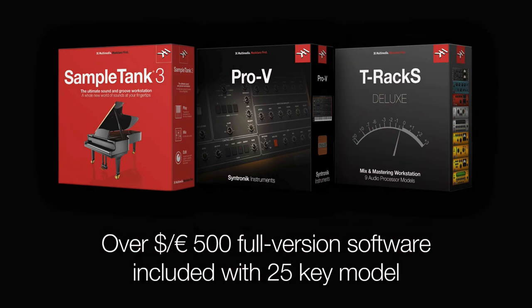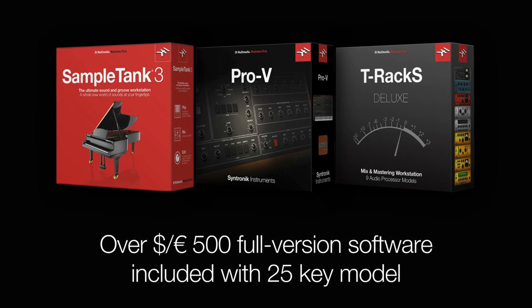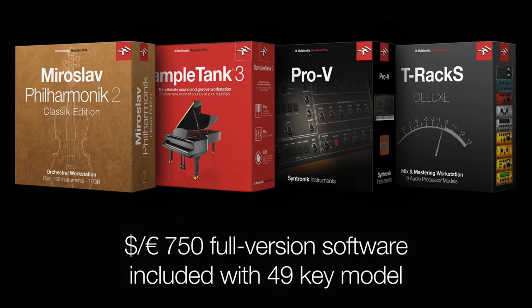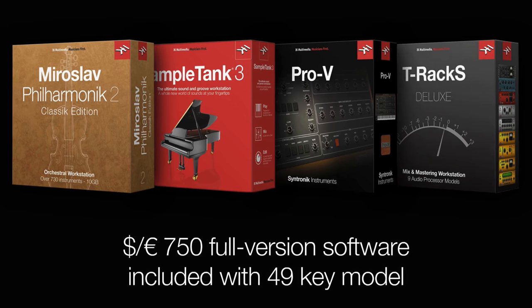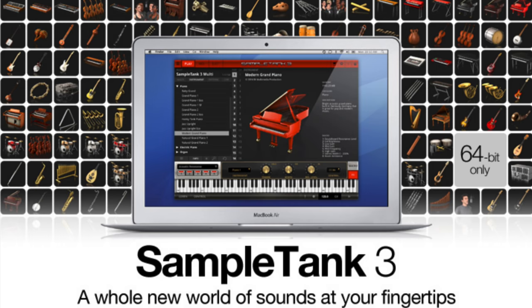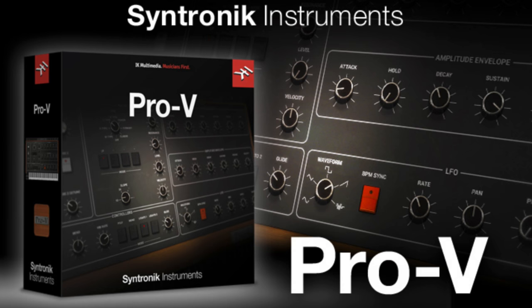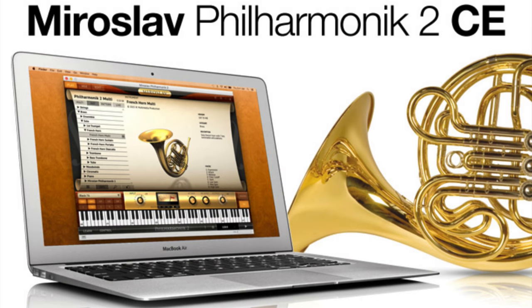IK Multimedia are renowned for bundling in versions of their homegrown software with their physical products, and the iRig Keys I.O. is no exception. I kind of have to wonder if IK have gone off the deep end a wee bit here. For Mac users, they've thrown in the full version of Sample Tank 3, the T-Racks 4 Deluxe Mixing and Mastering Suite, the Centronic Pro 5 Synth, and provided you go for the 49-key version of the controller, you're also getting the Miroslav Philharmonic 2 CE orchestral workstation.